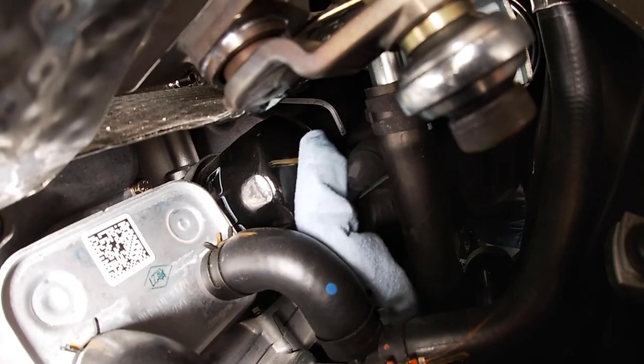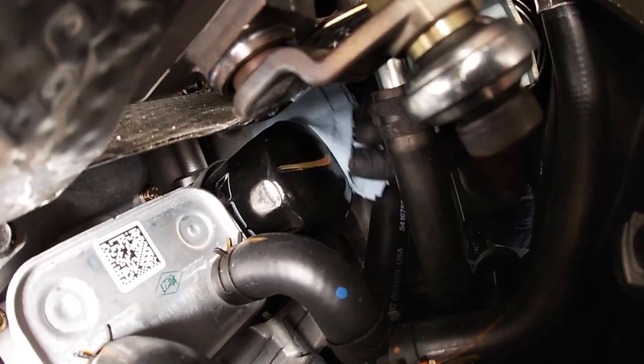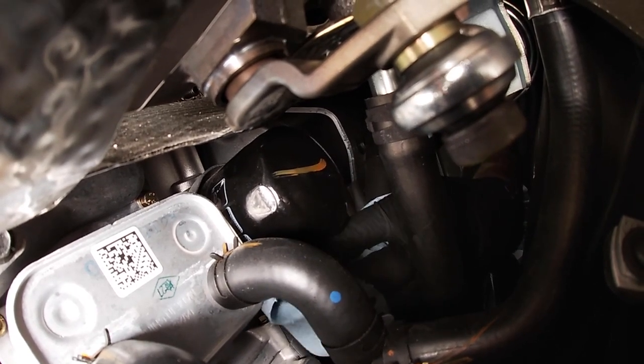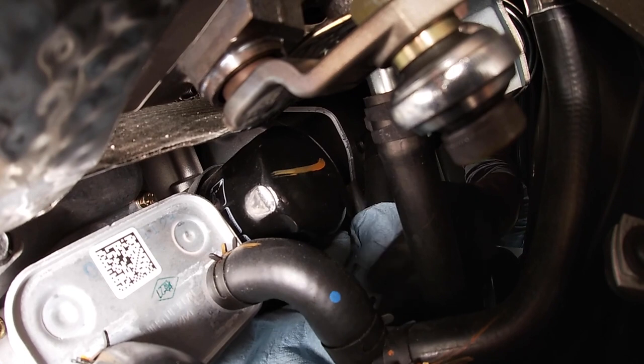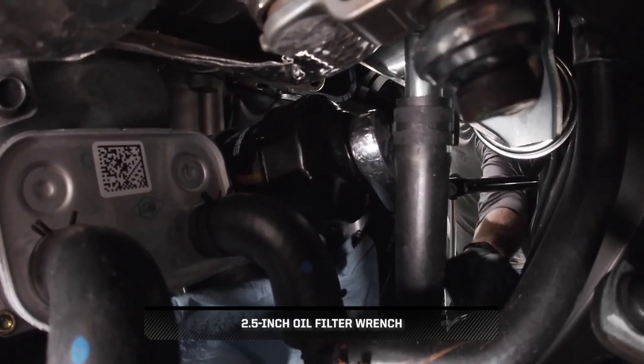Move to the driver's rear wheel well and clean around the oil filter. Then position a shop towel underneath the oil filter to catch spillage. Continue by turning the oil filter counterclockwise to remove.